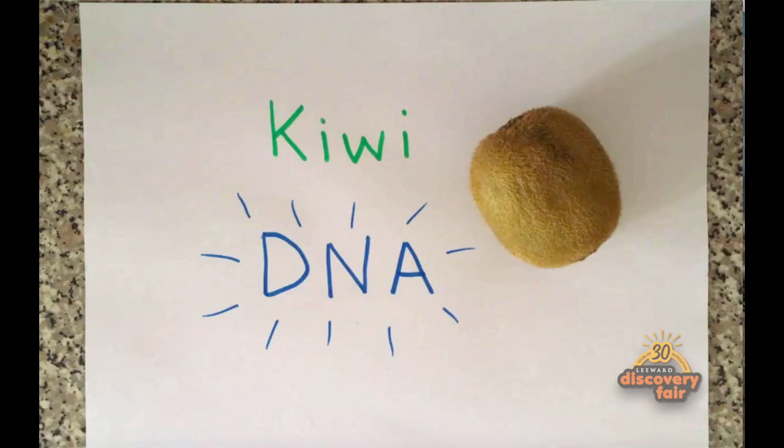Congratulations, you've used household items to pull that DNA right out of that kiwi. Thank you for watching and please check out our other videos.